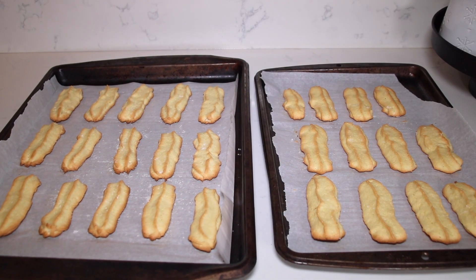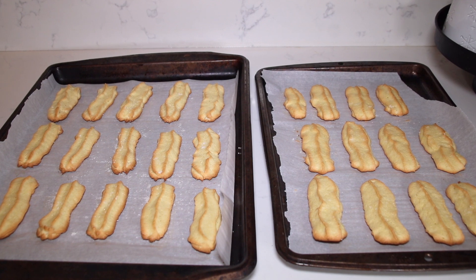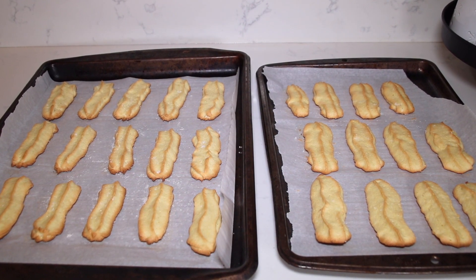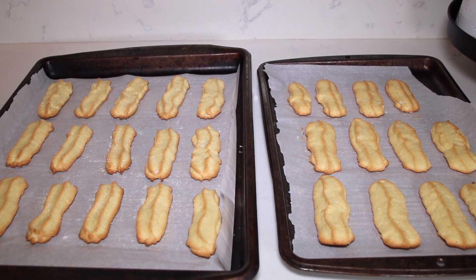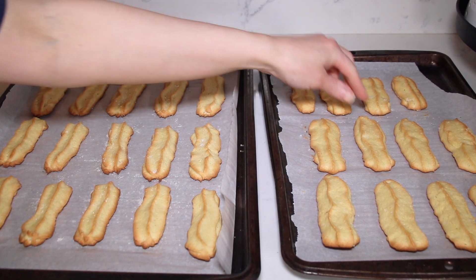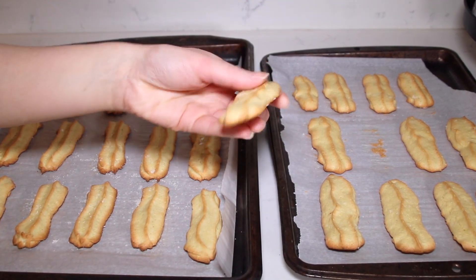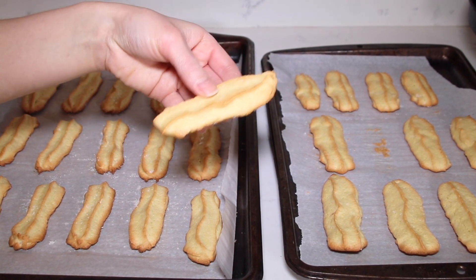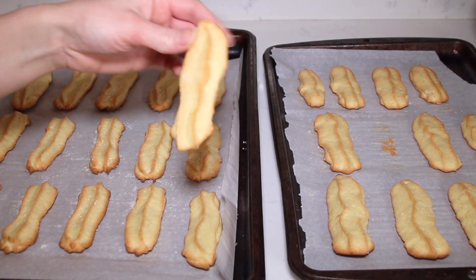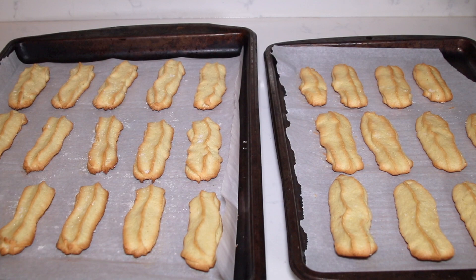These are the ladyfingers after they've been completely cooled. This recipe was enough for 27 ladyfingers. You can make them smaller or bigger — it just depends on how big or small you pipe them. They're nice and spongy, almost like a sponge cake but with a little harder shell. They're going to be perfect for a tiramisu and will soak in any liquid you put in them.